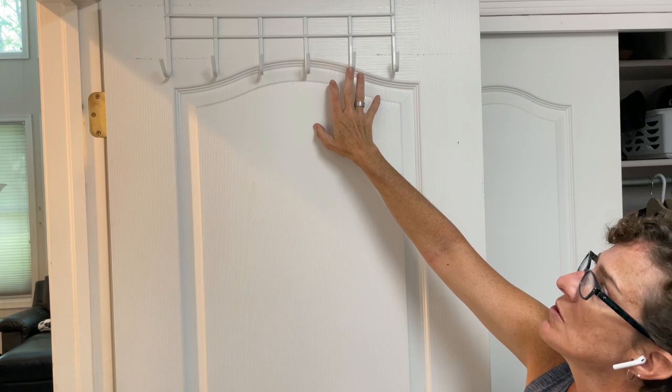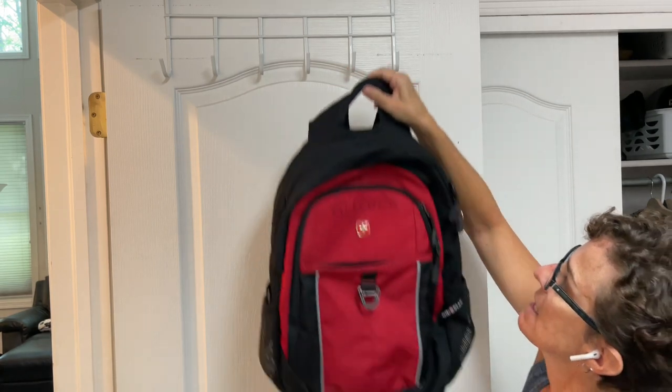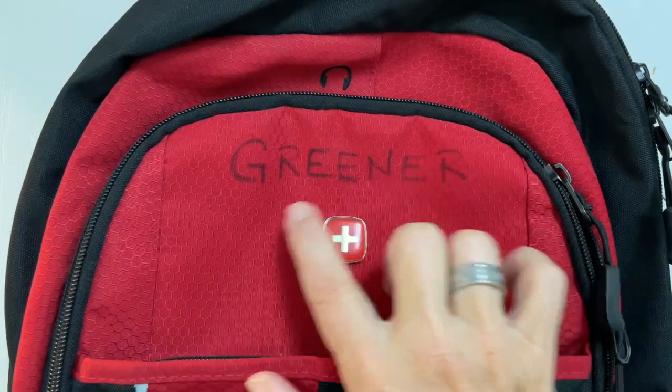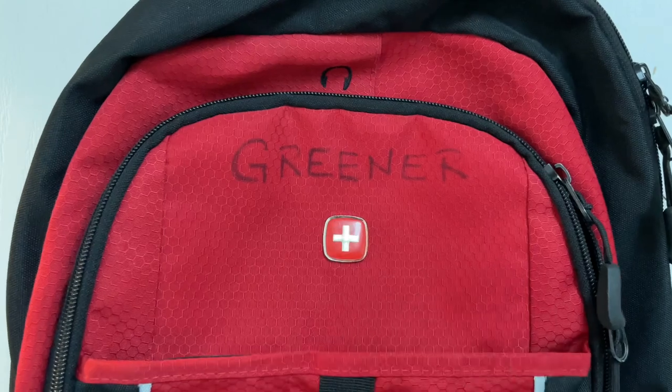I like to use these over-the-door hangers so that my kids have a place to hang their backpacks when they come home. We're always sure to put their name on their backpacks so they know which one is theirs.